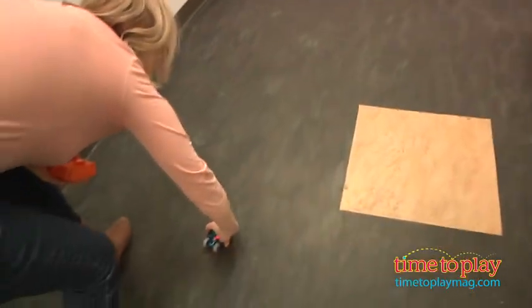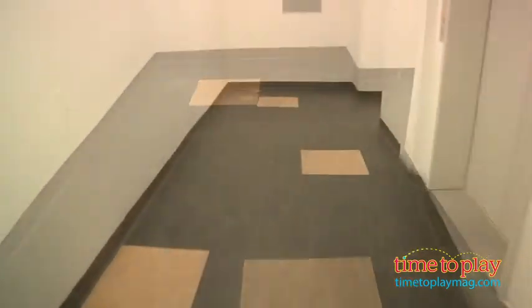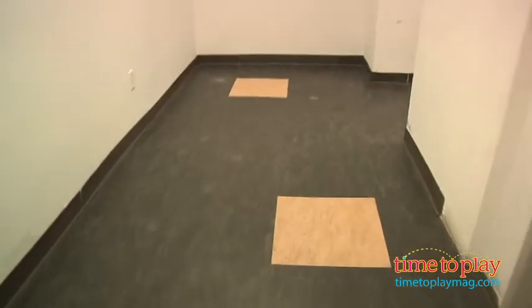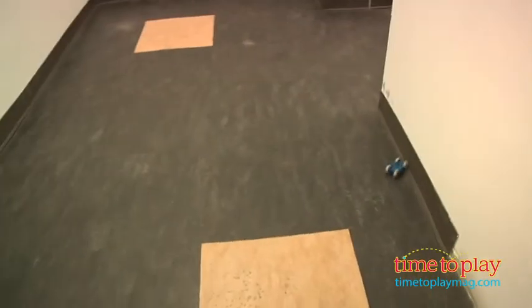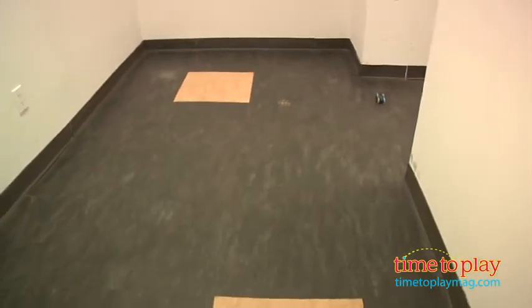But if you let it go on the ground and it hits the wall a couple of times, it's not going to last for two minutes. But luckily, the recharging time is very fast — just 20 seconds to recharge it, so kids will be able to get back into playing and creating lots of crashing and bashing action real soon.